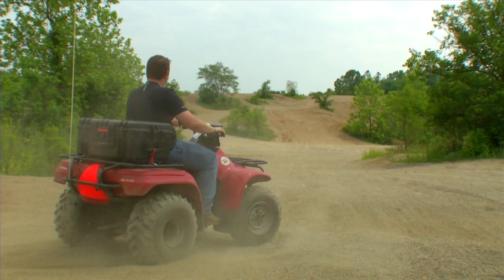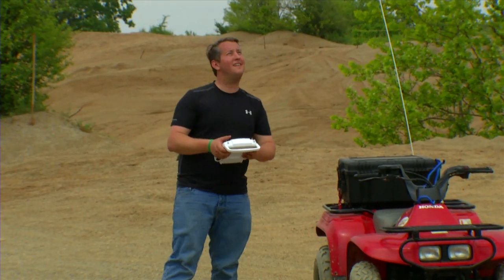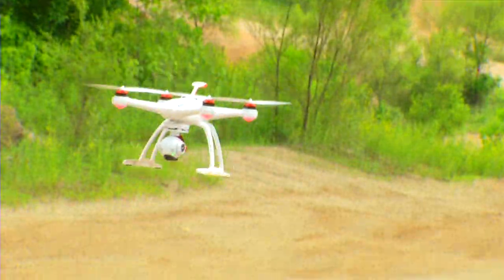When you're done capturing the action, simply flip the controller to return home and the Chroma will fly back to you and land safely, ready for your next adventure.